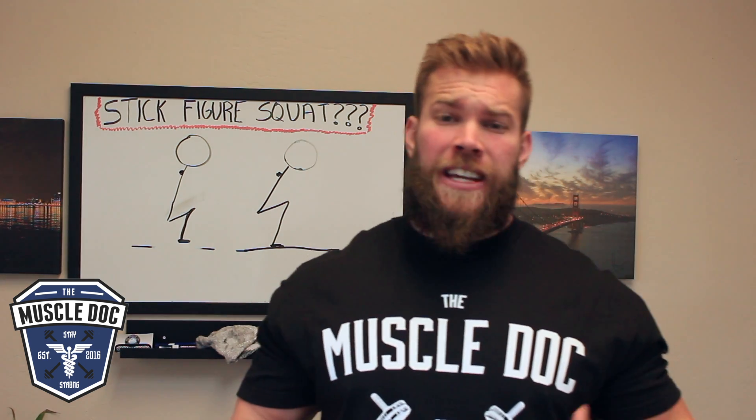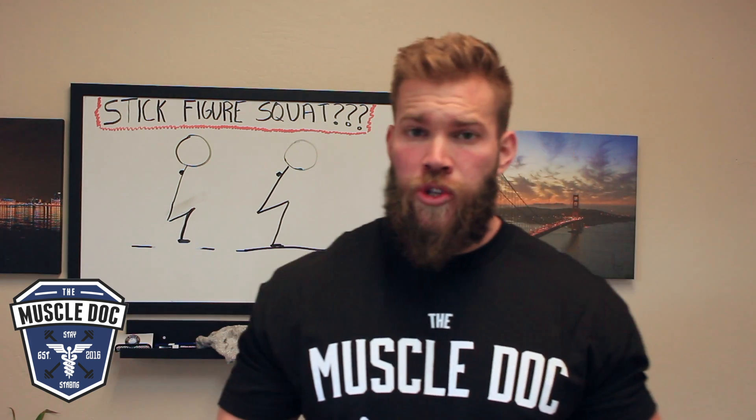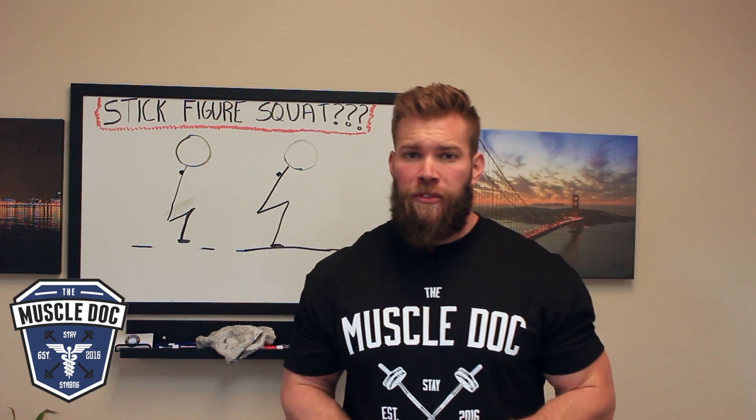Today we're going to talk about the stick figure squat analysis. This has become a very popular tool in coaching the barbell back squat, but it's also a gross oversimplification.